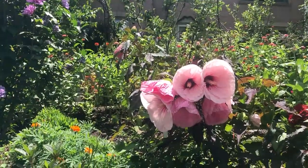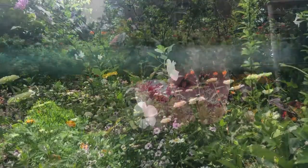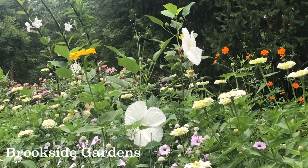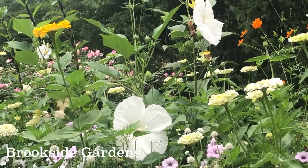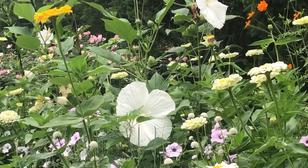This perennial hibiscus is winter hardy to zone 4, while the tropical hibiscus is an annual for those of us in the mid-Atlantic. This dramatic flower of mid-summer into early fall is a real stunner in the back of flower borders or as a container plant. The individual flowers can reach 12 inches in diameter and are often referred to as the size of a dinner plate.